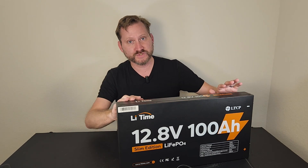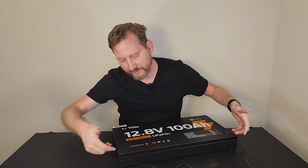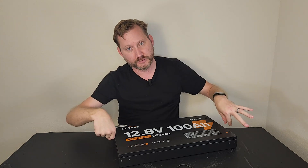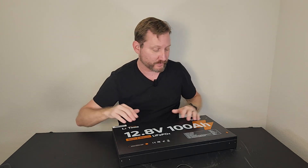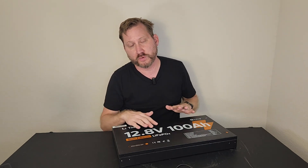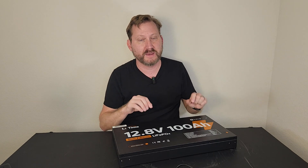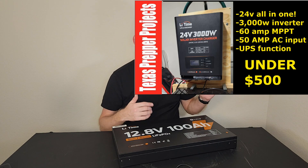You can also stack them. If you had a second one, it'll mate on top, and then you take the mounting brackets and turn them around and use them to bolt the batteries together. So you could run this as 12 volt at 200 amp-hours, or 24 volts at 100 amp-hours, which would be a great match for the 24-volt all-in-one that I've reviewed in the past.